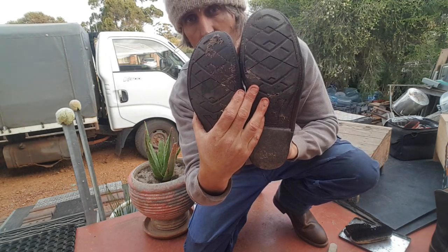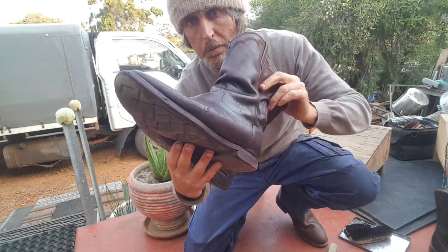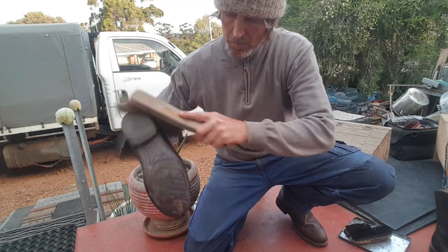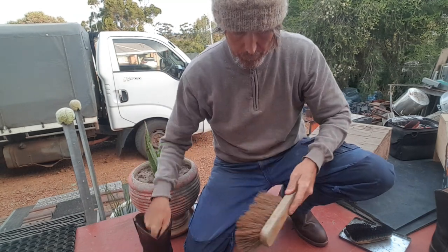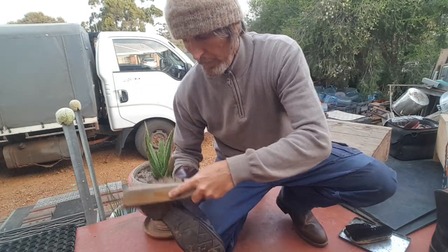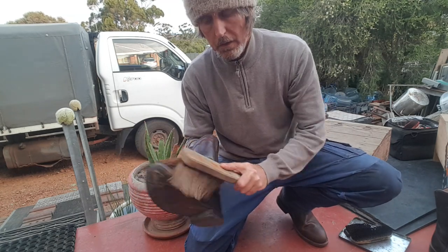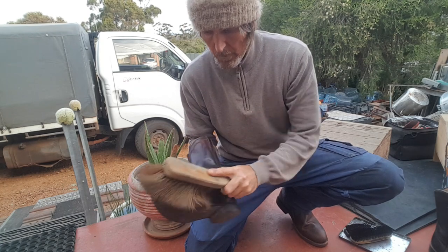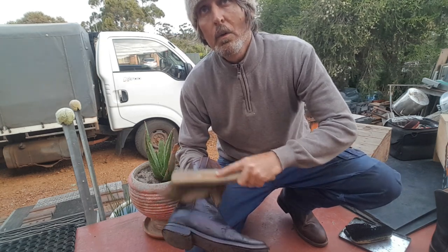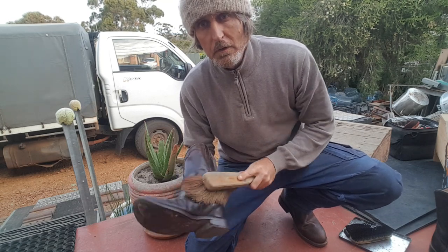If you're wondering what that stuff is on the bottom, it's just chicken poo from walking in my chicken pen. I don't walk inside the house with my boots like this. I use a brush like this - that's why I love finding big beautiful brushes like this, to clean the bottom of the sole. You can use a dust brush to polish them even better. I've got heaps and heaps of these beautiful brushes - I'm obsessed with brushes. Beautiful dust brushes, plastic ones, old beautiful wooden ones.